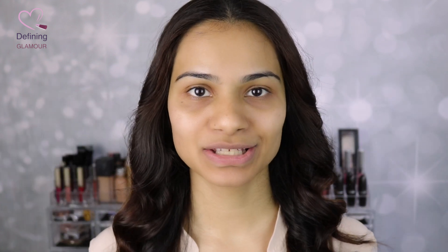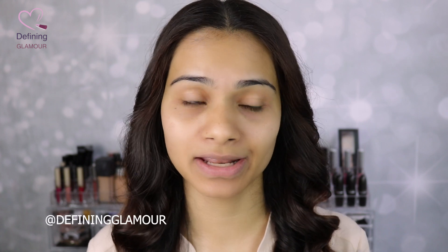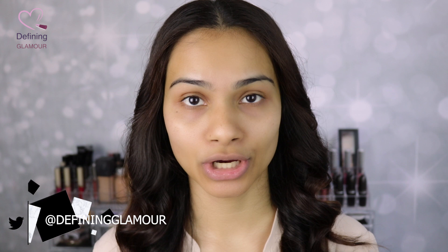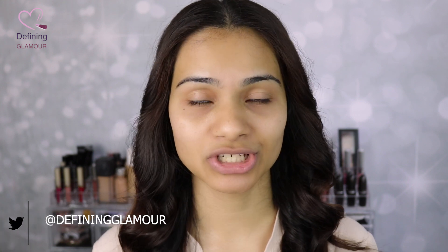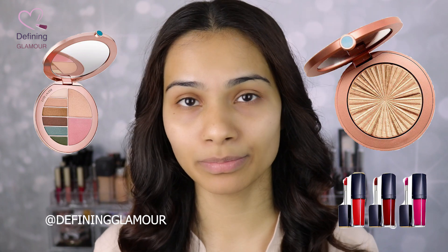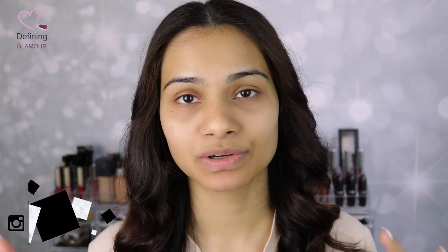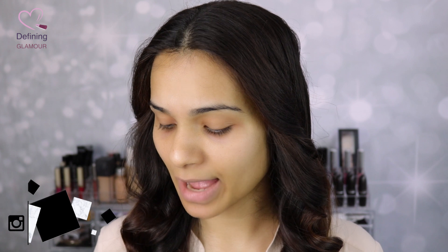Hi guys! Welcome back to Defining Glamour — or if you're brand new to my channel, my name is Hina and welcome to Defining Glamour. I hope you guys are having an amazing day so far today.